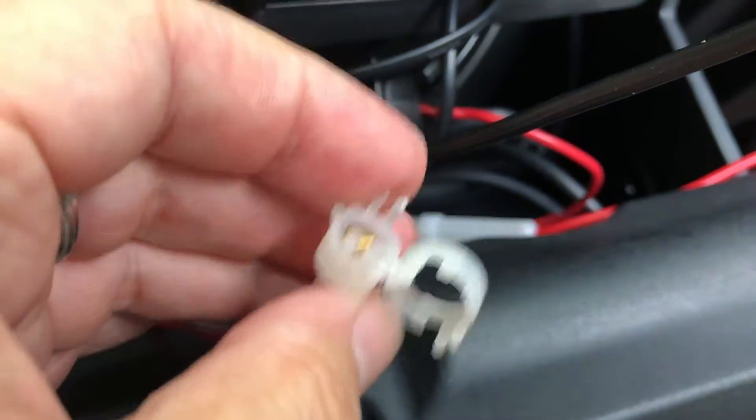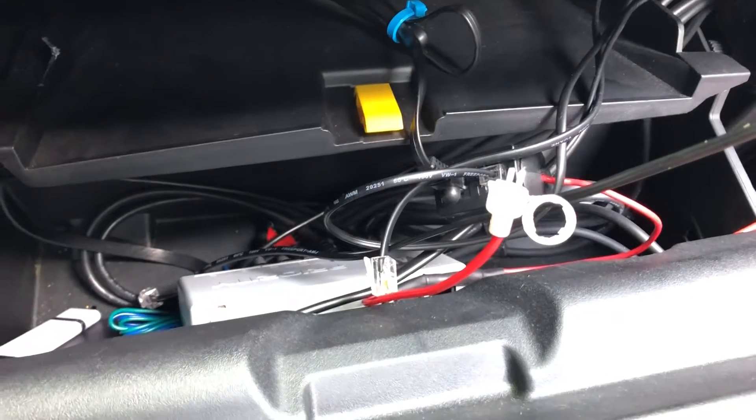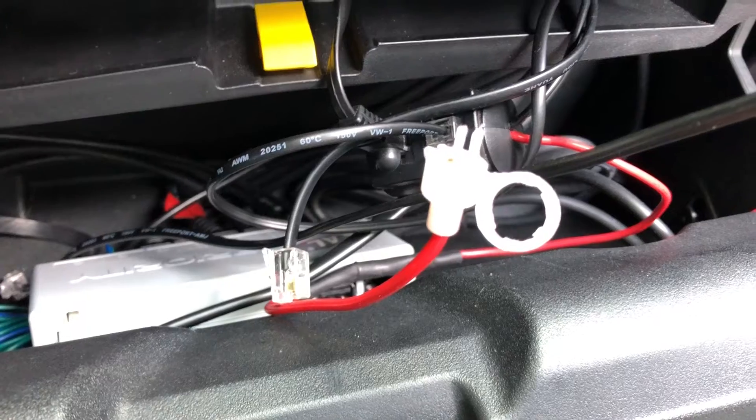It was just riding along, got work-hardened and broke off, and the fuse slid out. In any event, I've got another one of these in my toolbox and parts bin and I'll put it together to see if it works.